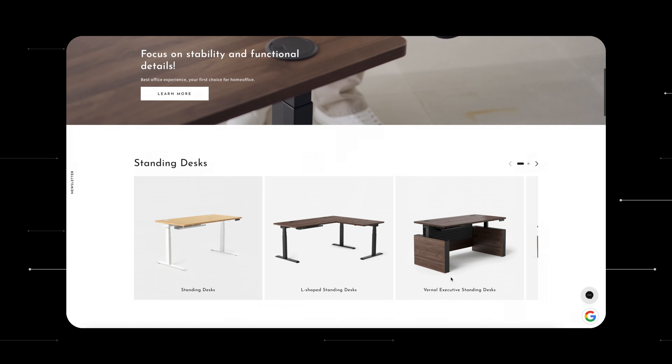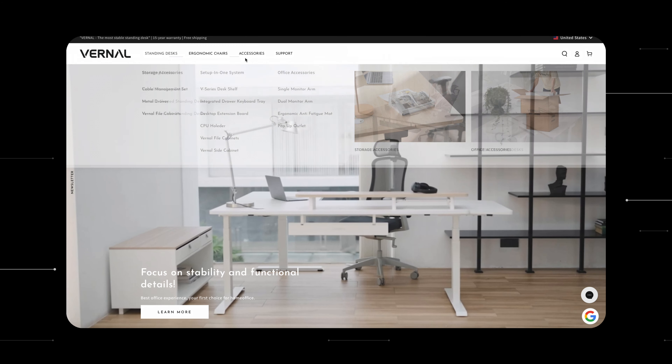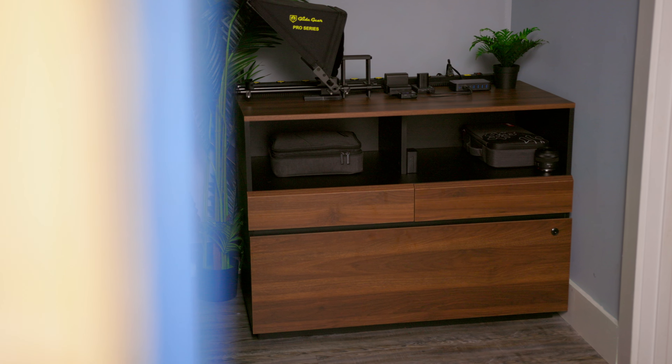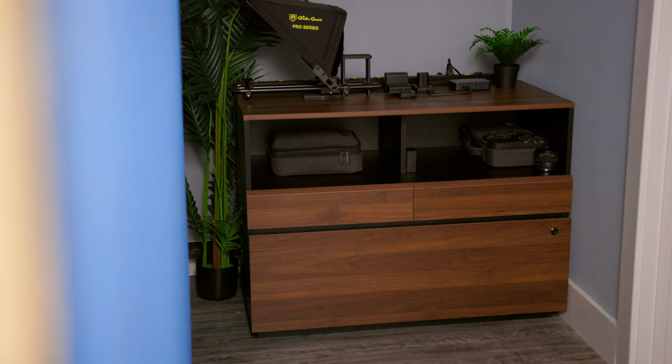Not only do they have these electric adjustable desks, but they also have different storage organizers as well, which is so important. There are so many content creators and YouTubers who just go straight to those husky desks. So if you want something that's a little bit more nice, a little bit more high quality, these organizers might be something you want to look at.